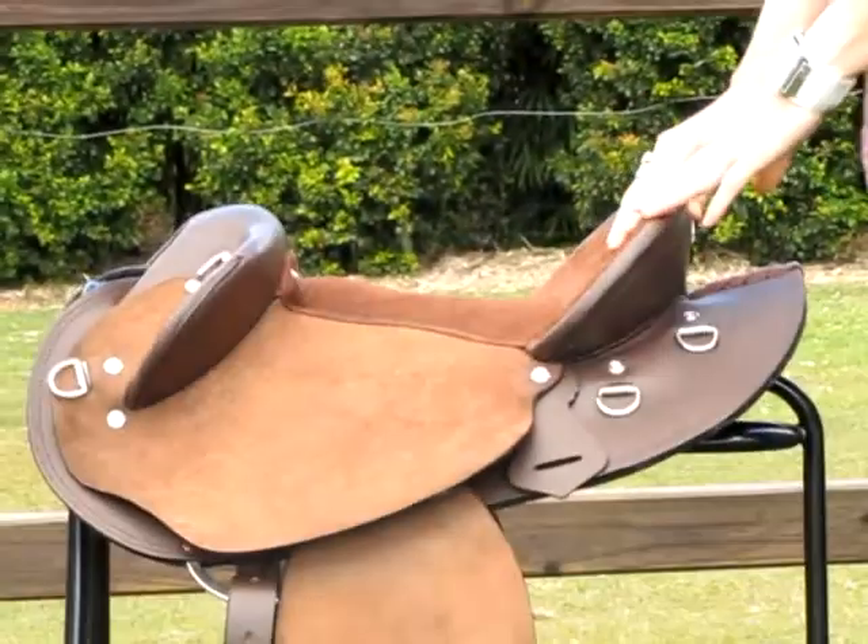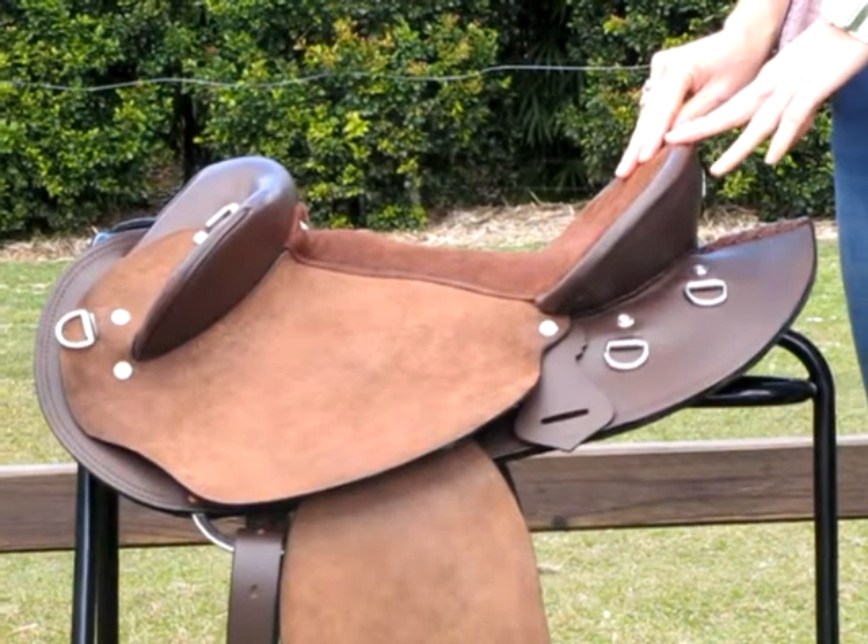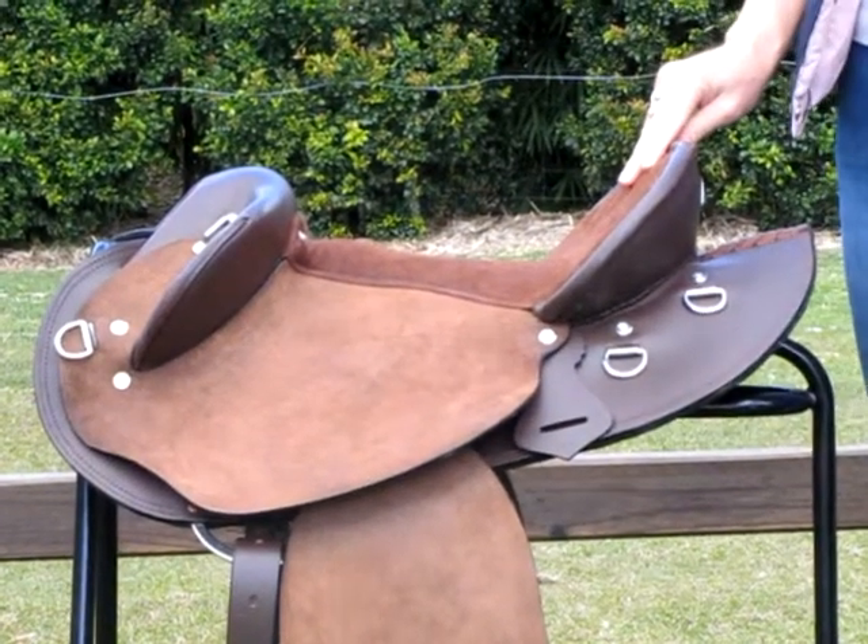This is a great all purpose saddle. It comes in three sizes and has a medium sized gullet. Thank you very much for looking at our video.